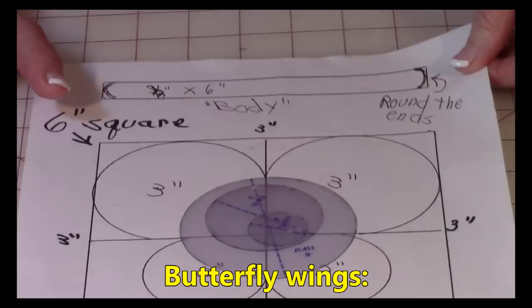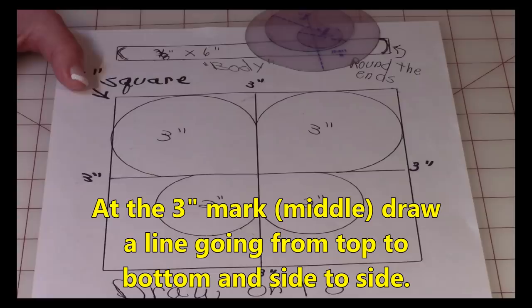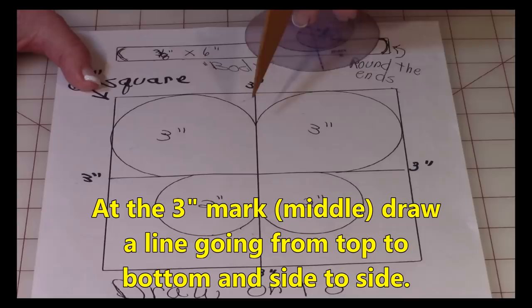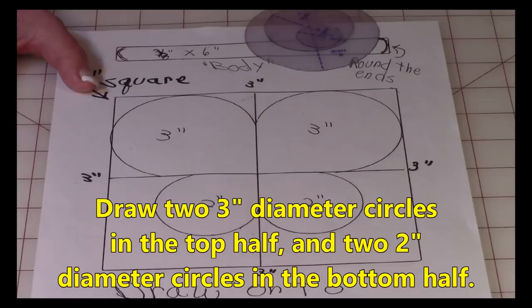For the butterfly wings, you're going to start out by drawing a six-inch circle, then draw two more lines in the middle — at the three-inch mark, draw a line straight down, and then at the center draw it straight across. Now you're going to draw two circles up here that are three inches in diameter and two that are two inches in diameter.